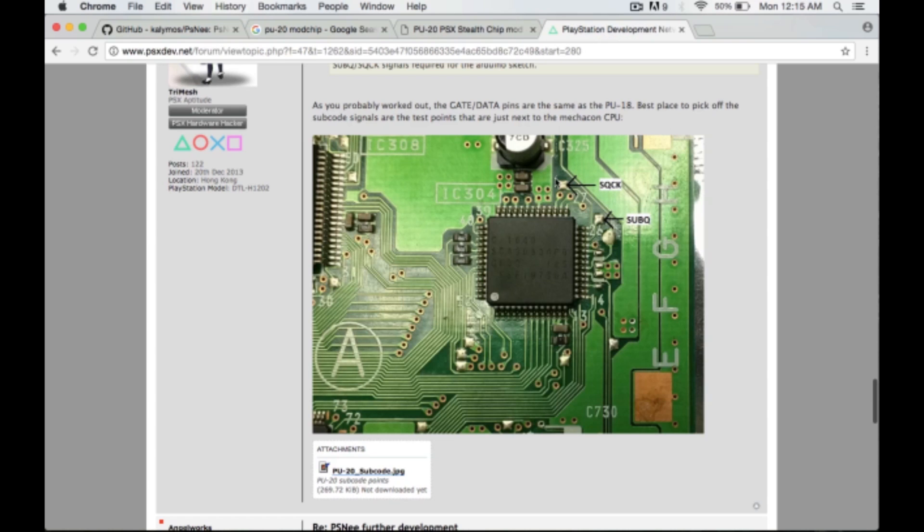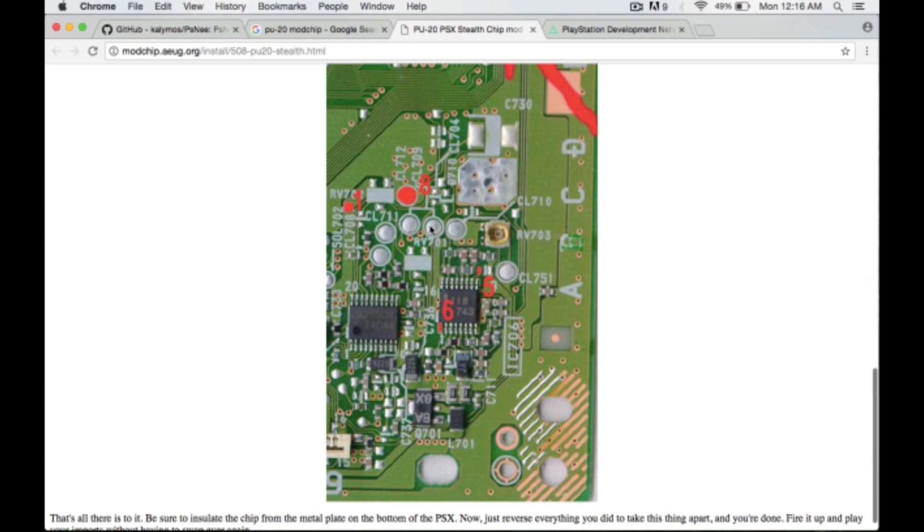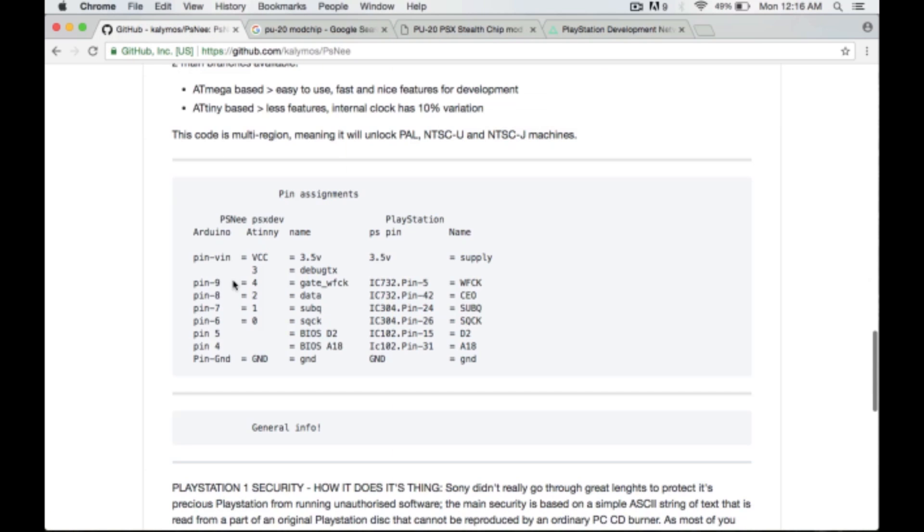That gives us four wires. We still need to find SQCK and SubQ — I found a diagram for the PU-20 USNTSC board on the psxdev.net forum. That thread is excellent and chock full of information — it's actually where I found out about PSNee. So now we know where all six wires are going: two for power, and four for gate, data, SubQ, and SQCK — pins 9, 8, 7, and 6 respectively.